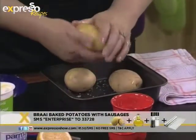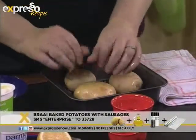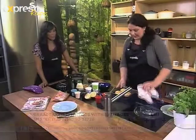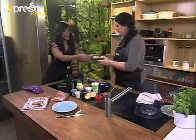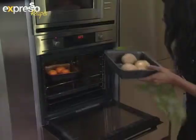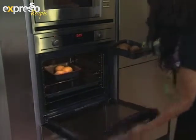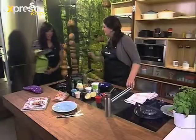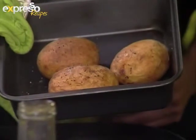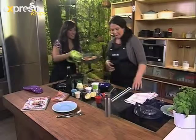This ensures that the skin of the potato goes beautifully crispy and golden brown. Delicious. So you just do that with all your potatoes, then stick them in the oven. They go into the oven for about an hour. We've already got one that's been prepared before the time — look at how nice and crispy they look. That's what the oil and the salt does. You've got to bake them open; don't wrap the potatoes in foil.